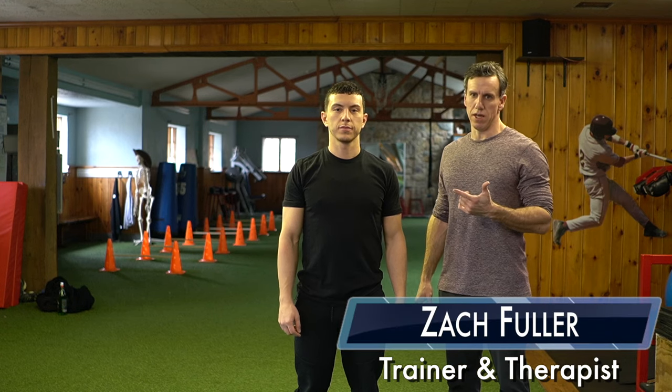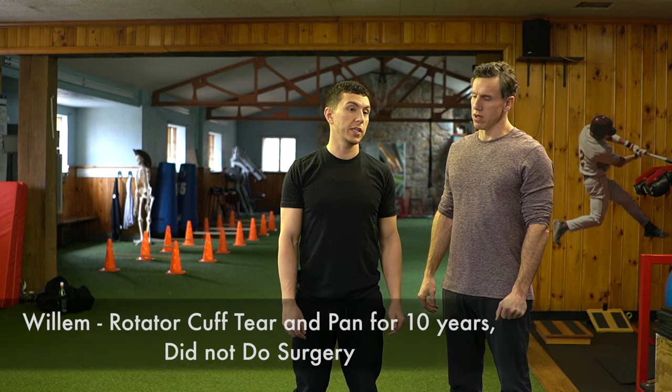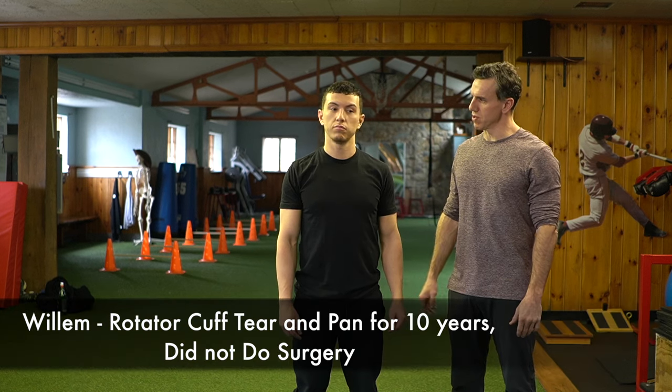He has a rotator cuff tear. How long have you had it for? About eight years, almost ten years — eight to ten years. And you can't bench press or anything like that.